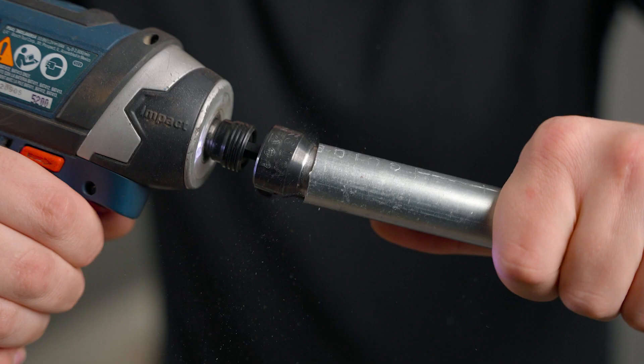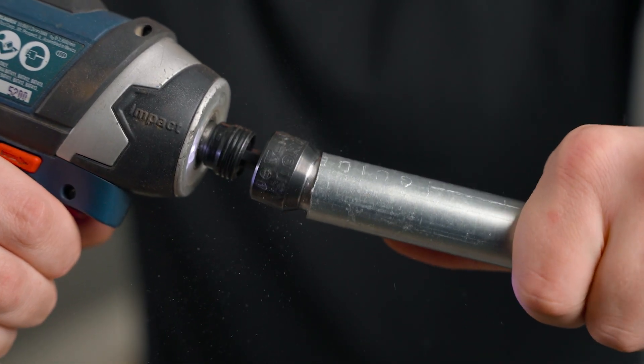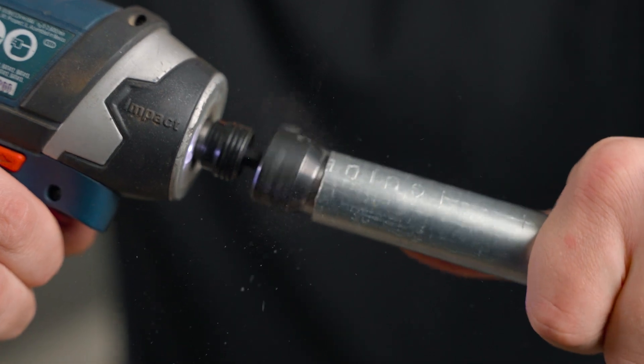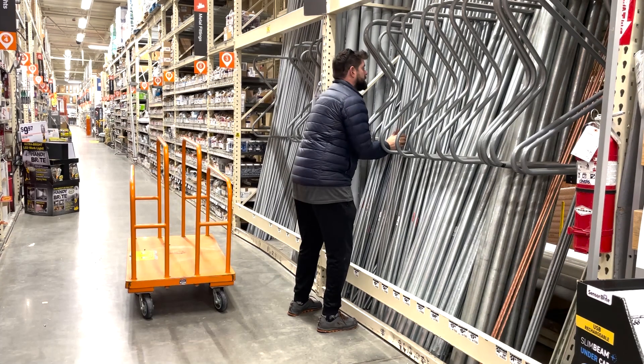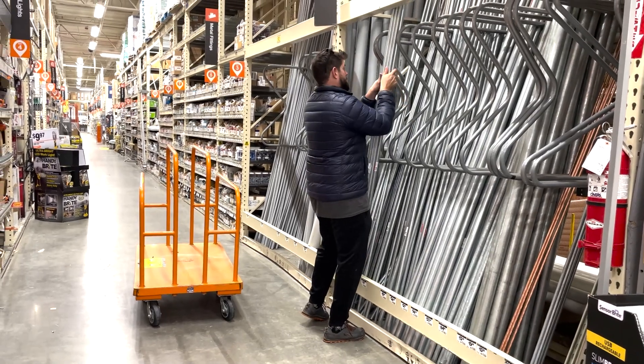In today's video I'm going to show you how to quickly and easily get rid of the sharp edges that are left on EMT conduit and other metal pipes after making your cuts. EMT conduit is a galvanized steel pipe that you can find in the electrical aisle of your local hardware or home store.